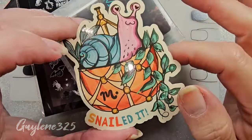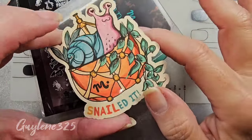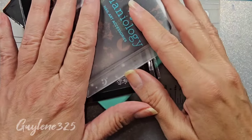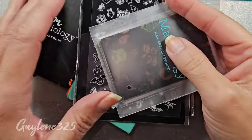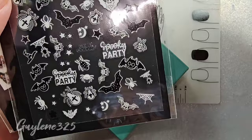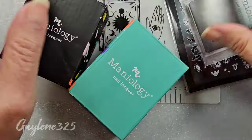Hey everybody, welcome to my channel. Oh, we're gonna nail it today. Alright, so I ordered a couple of things from Maniology and I just wanted to show you, maybe do some nail art. I don't know, I haven't decided yet. We'll see.